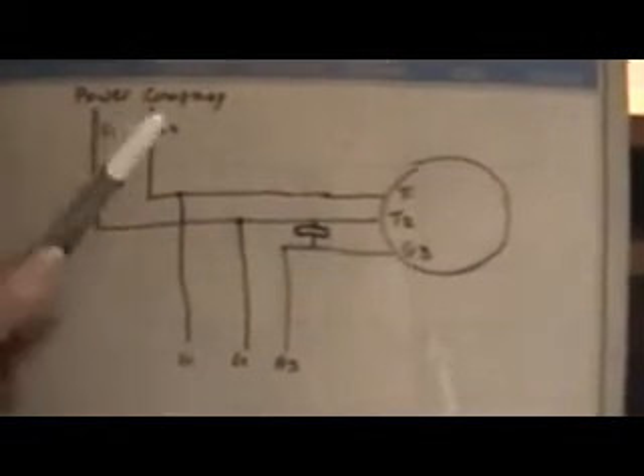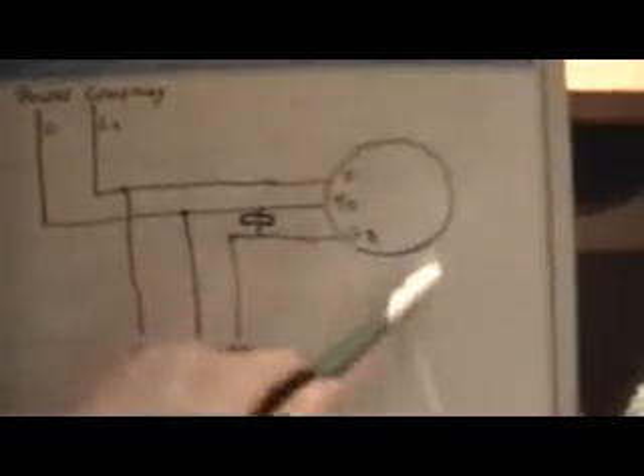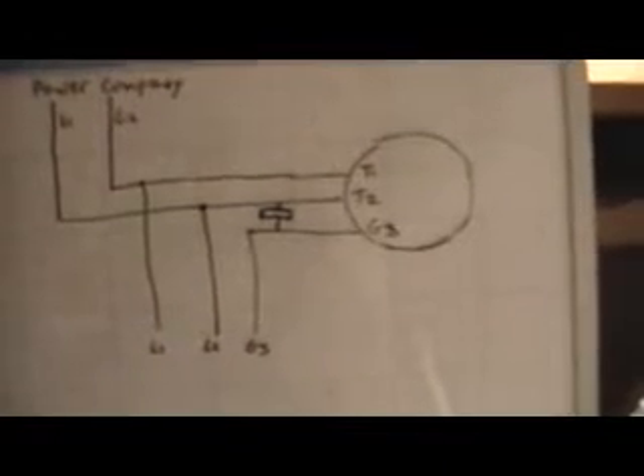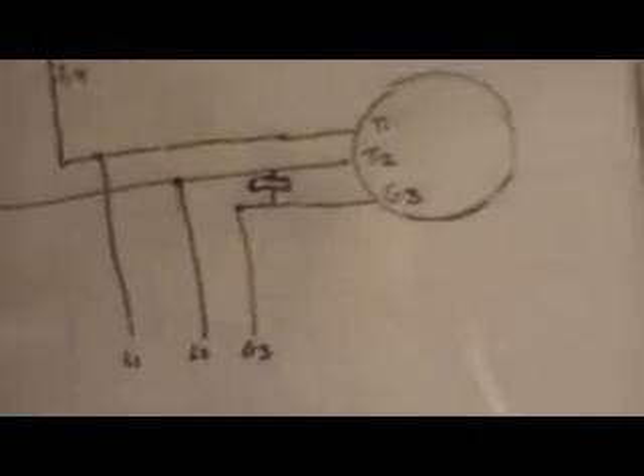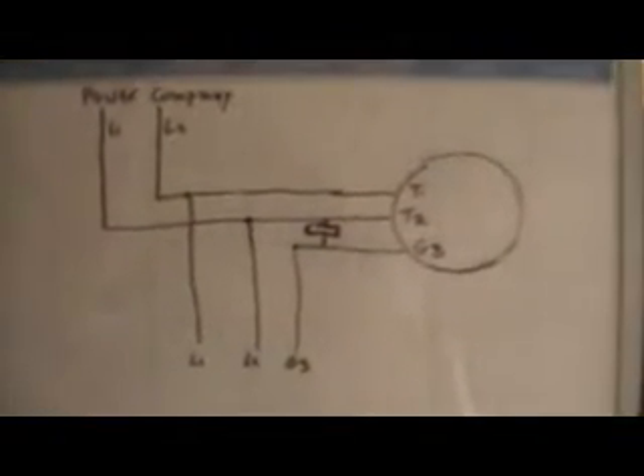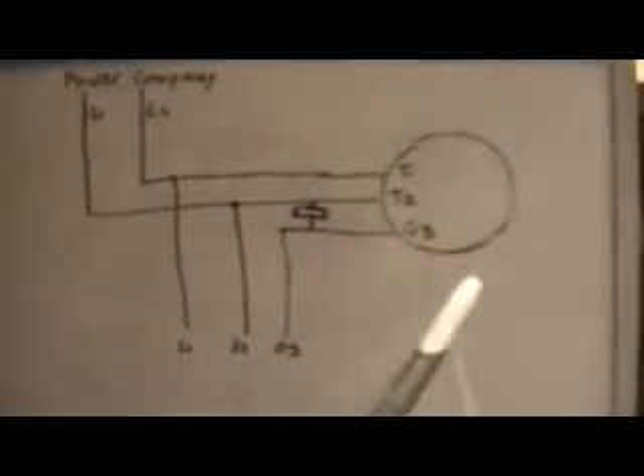To get this spinning, you'll have to either get the motor spinning mechanically via a pull rope or another smaller motor that runs off 110, or you can do what I did — wire in a starting capacitor between one of the power company lines and your generated leg. Generally about 50 microfarads per horsepower of your idler motor will get it started quickly.